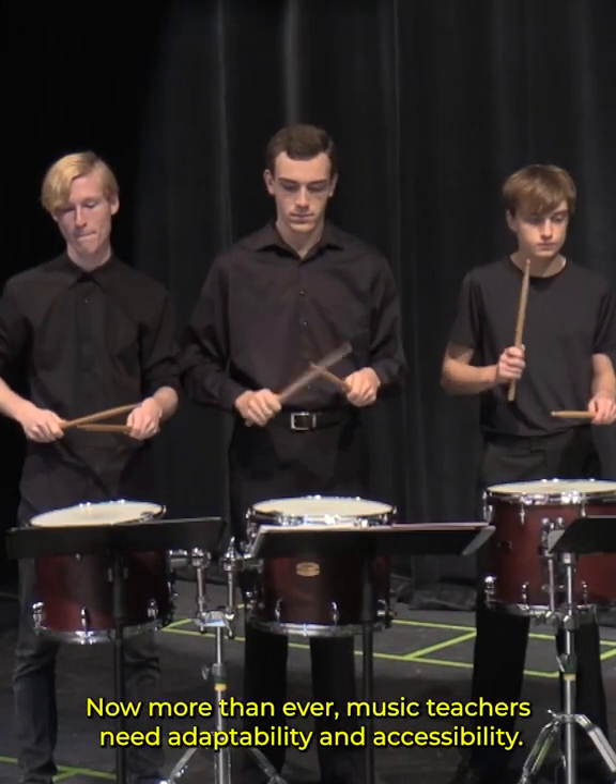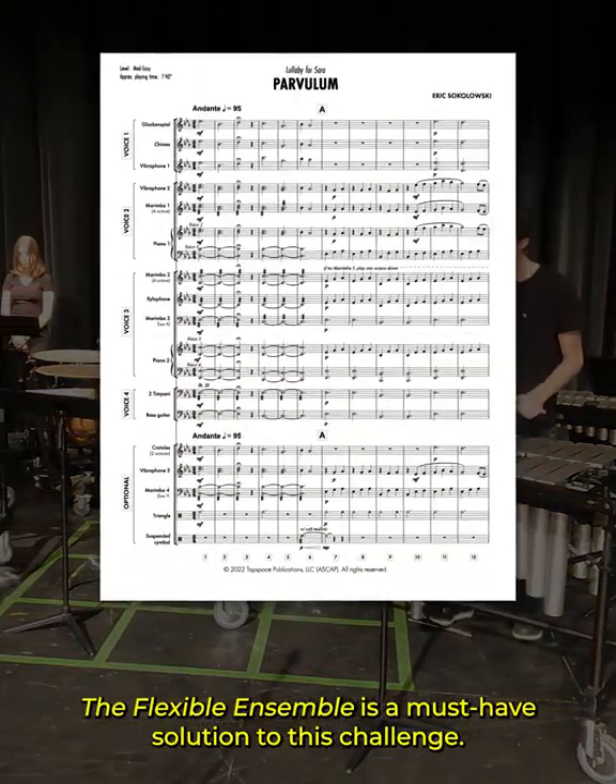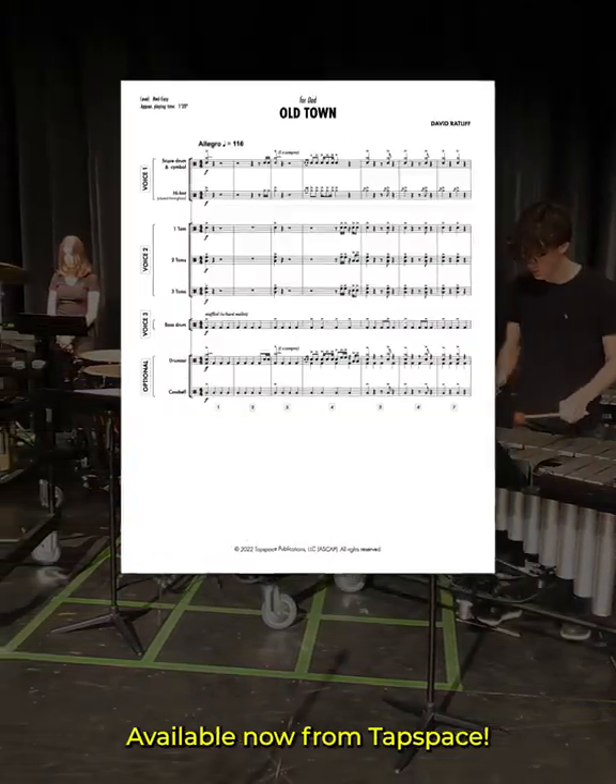Now more than ever, music teachers need adaptability and accessibility. The Flexible Ensemble is a must-have solution to this challenge, available now from Tapspace.